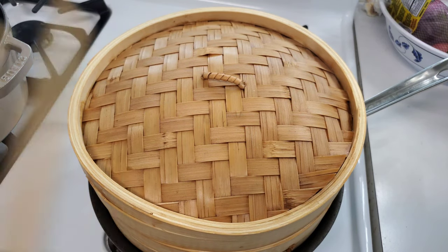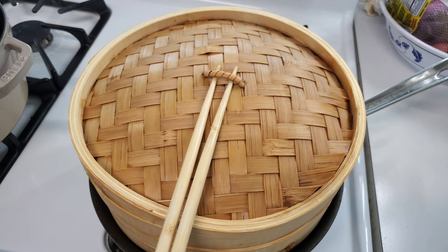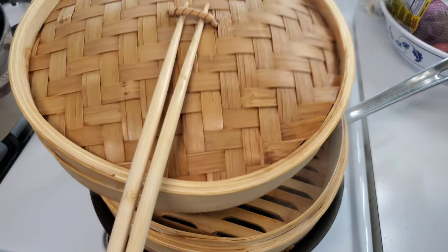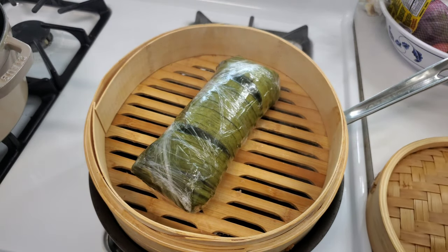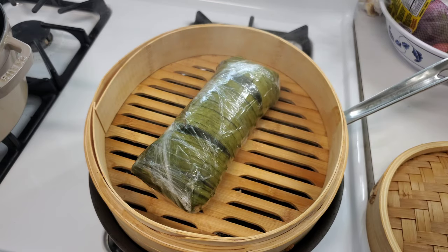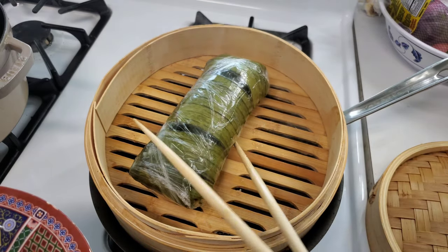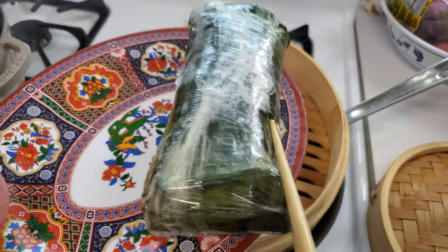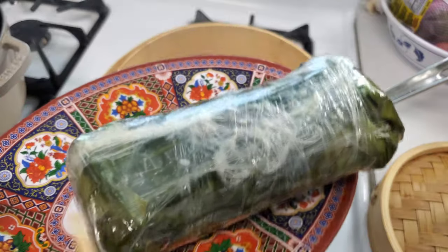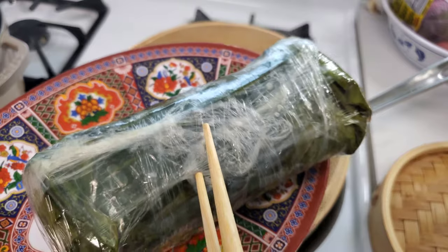It's time for the unveiling — 30 minutes is up. The aroma of the banana leaves just hits you right in the face. This guy's done. We'll take it out and let it rest for about 30 minutes before cutting into it — just let it sit in the banana leaf and plastic wrap.